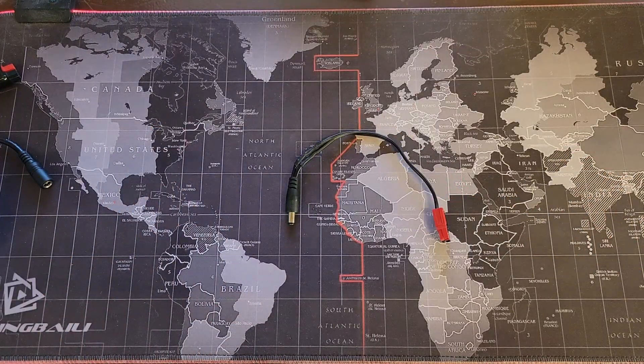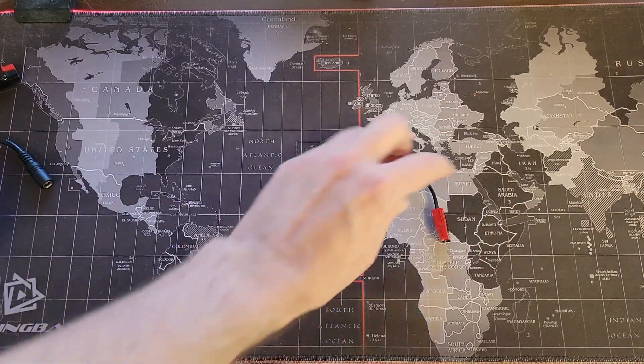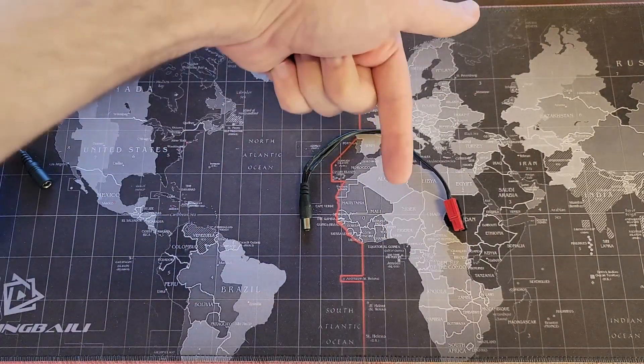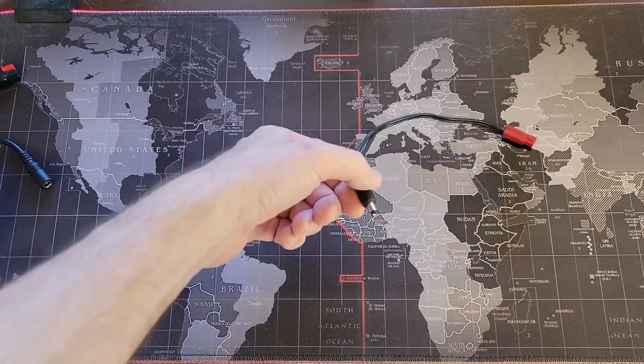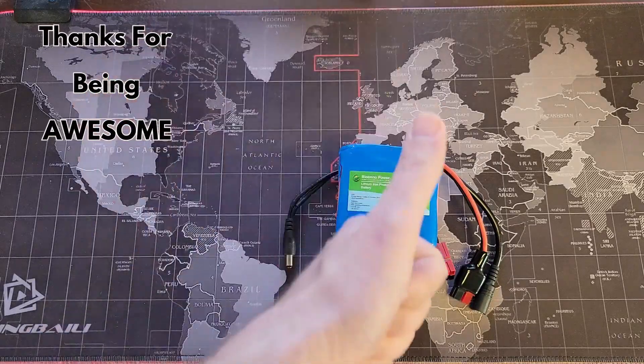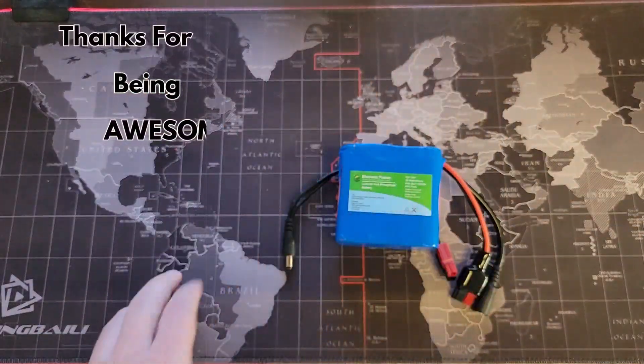Since you are a ham radio operator, you probably already have some 5521s and you probably already have some Anderson power poles. But just in case you don't, I have left links in the description down below where you can get some 5521s, some power poles, and some BioNOs. Fantastic stuff all around.